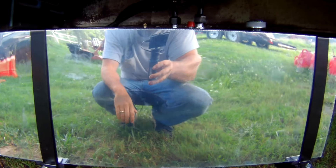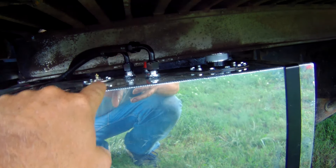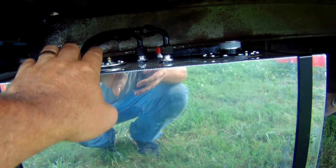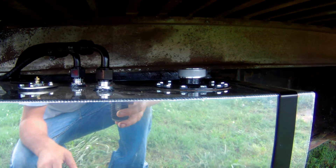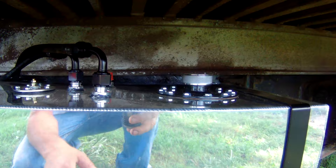We got the hoses and everything all hooked up. I've still got to get the sending unit hooked up right here — the switch inside is giving me fits in the dash and I've got to go get a switch. I've got a parts truck but I ain't got that far yet.